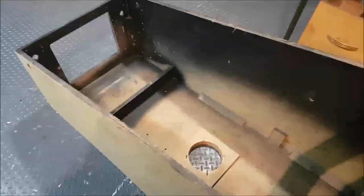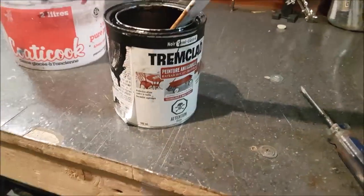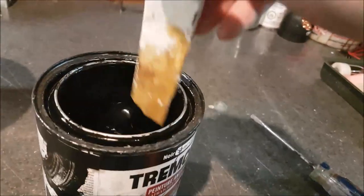Hi, welcome to Arcade Wessup, vlog number 8 on the Doctor Who Pinball Restoration. Today we are painting the inside of the cab and some edges too. I'll be using Trimclad semi-gloss black, and I don't know if I will have enough of it to do all the inside of the cab, but if I don't, I'll go buy more.